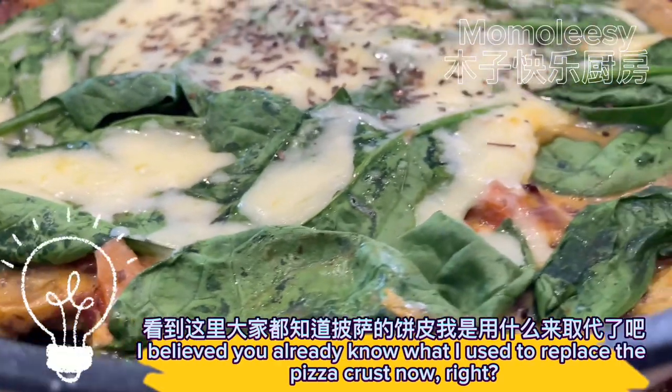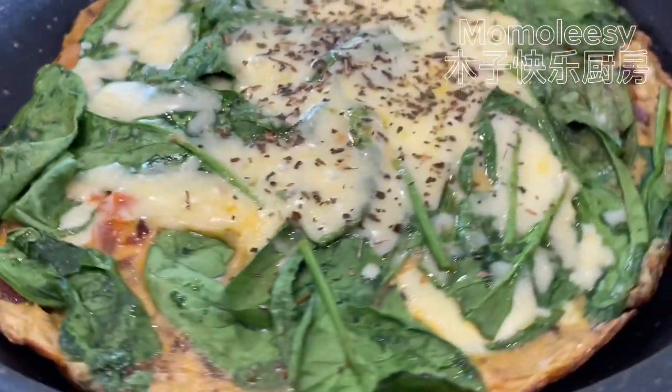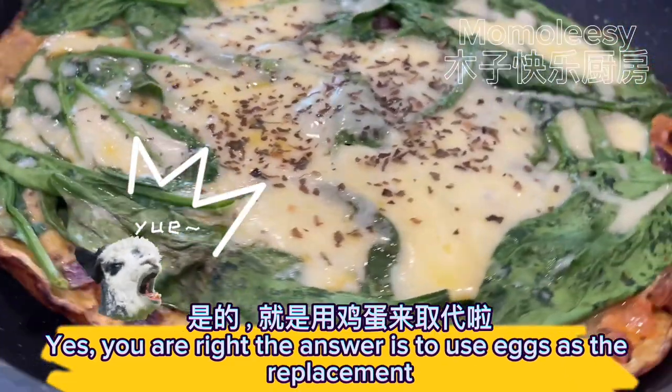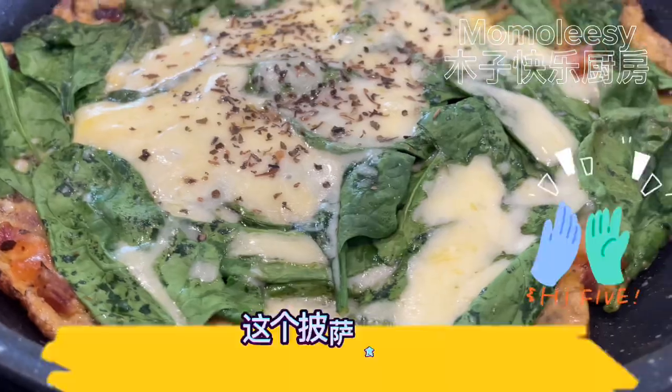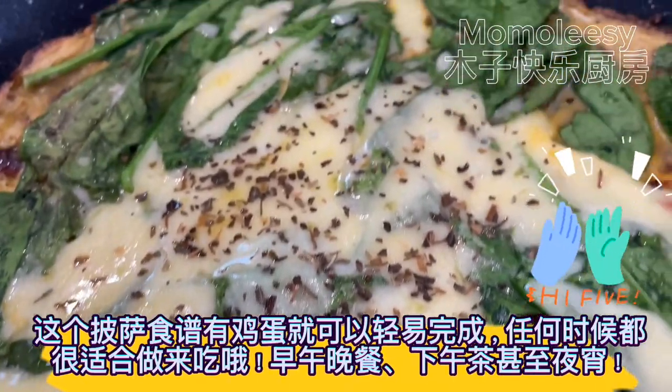I believe you already know what I used to replace the pizza crust now. You are right — the answer is to use eggs as the replacement. This pizza recipe is easy to make with eggs and is perfect for any time of day.